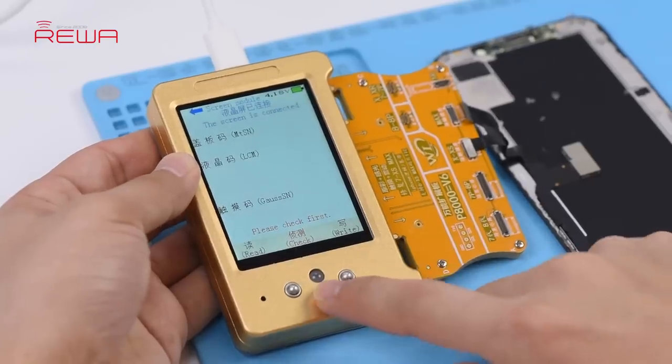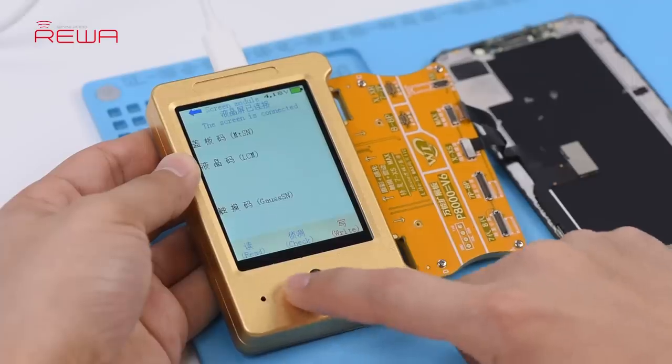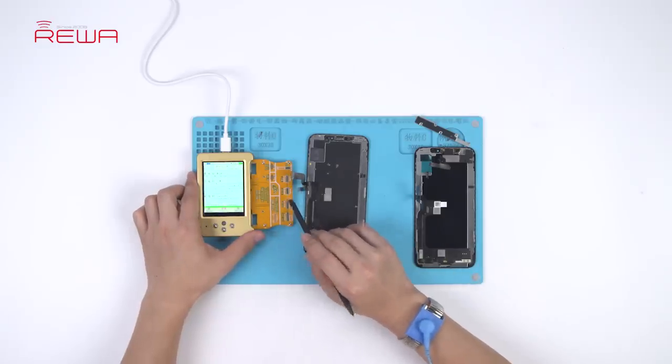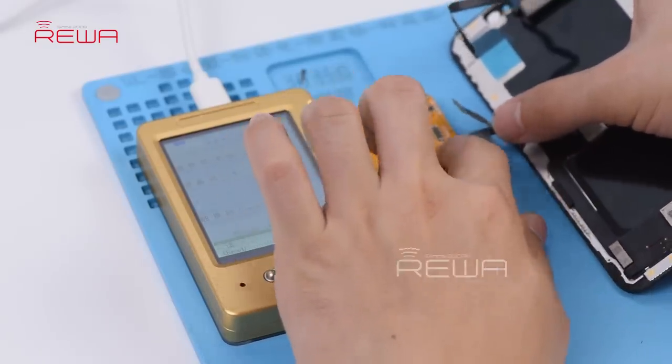Press the check button on the programmer. The indicator light is on. Continue to press the read button on the programmer. Once finished, disconnect the original screen and connect the aftermarket screen with the display extended module.